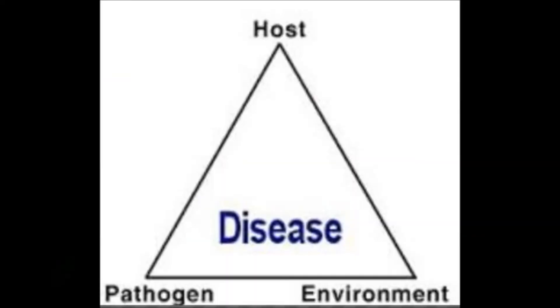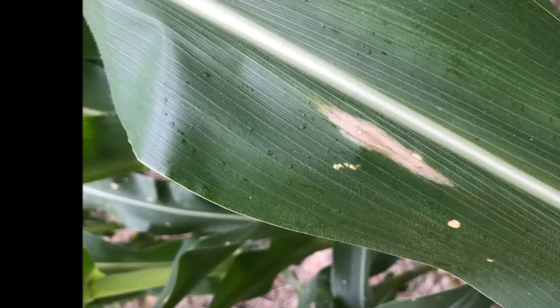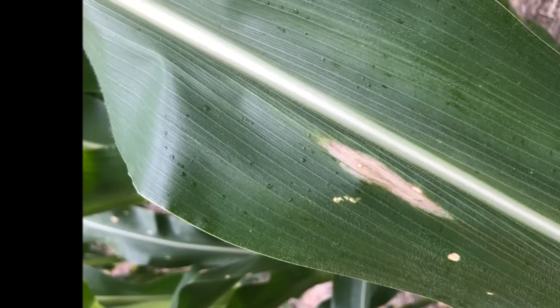So with that comes the need to really start watching for diseases in the cornfields. Things like gray leaf spot and northern corn leaf blight are being reported — a little bit of gray here and there, but not a lot of northern being found yet.